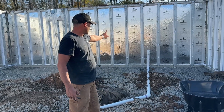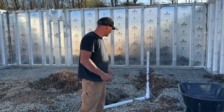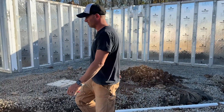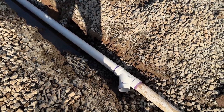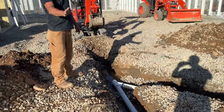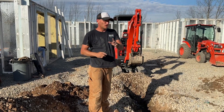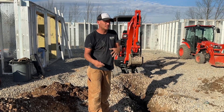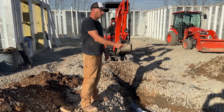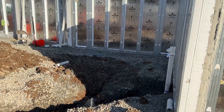Over there we got the girls' bathroom — that's one three inch PVC pipe with the clean-out coming through. Right over there is going to be another pipe, that's for a toilet for my boys' bathroom. There's a stairwell hill so I'm not exactly sure where it falls on my sketch. Right here is a Y going to another toilet.